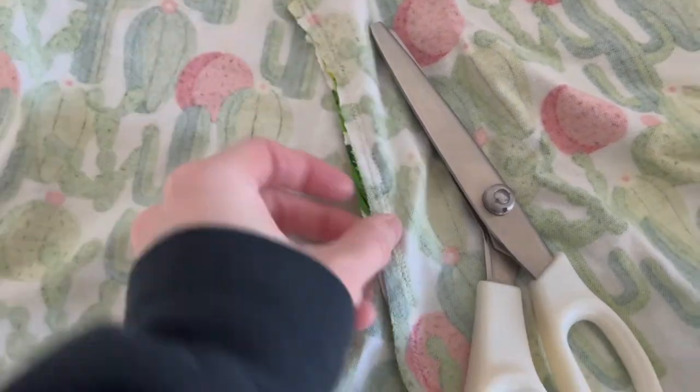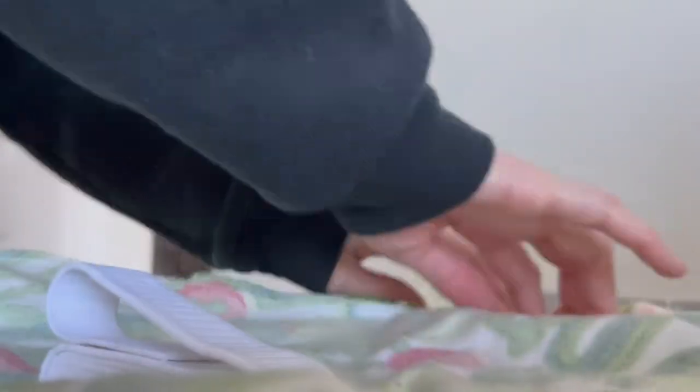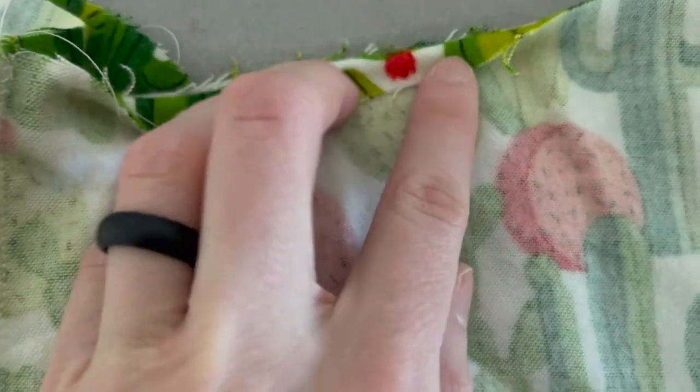Before doing all of that, I took my pinking shears and cut along all of the seams to get rid of some of the extra fabric. This also helps ensure that when you wash it, the seams and fabric don't come unraveled. Once that was done, it was time to start working on the hem and the elastic waistband at the top.